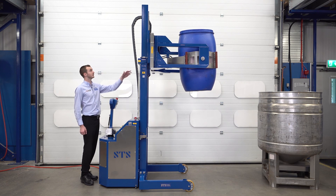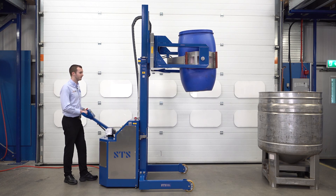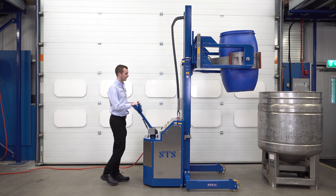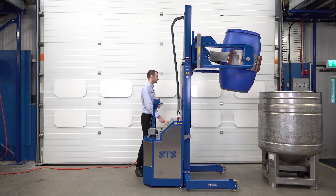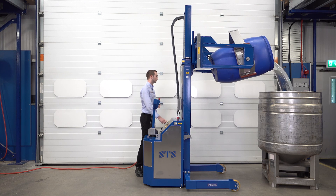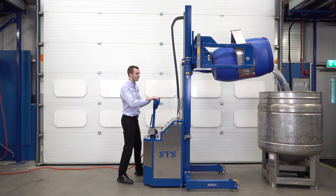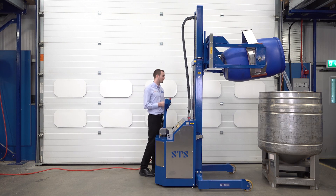This is a telescopic unit, so you can see a second set of channels coming out the top. This unit will tip drums at two and a half metres, but we also do a shorter version for lower-level tipping heights. Driving forward again, once in position with the tiller in the up position, we use the panel controls to tip forward. We can drive forward a little to make sure we don't spill any and ensure the drum is fully over the vessel.